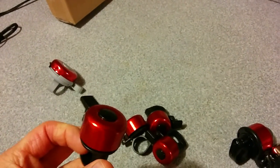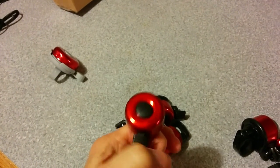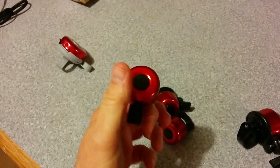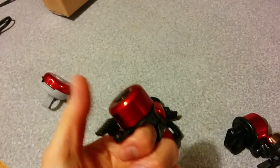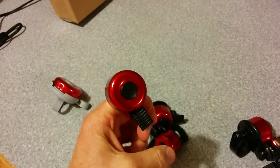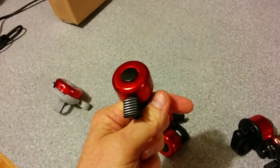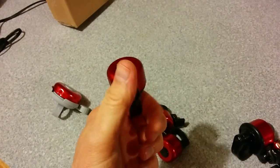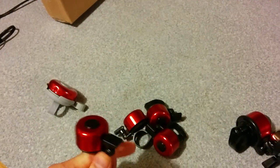This one was my favorite, and I actually bought four of them because they were so inexpensive — only 50 cents each. This other one was like $1.79. This is a single ding bell, good for left or right, because you can just put it on the index finger of your left or right hand. You get a nice little ding, not too loud.